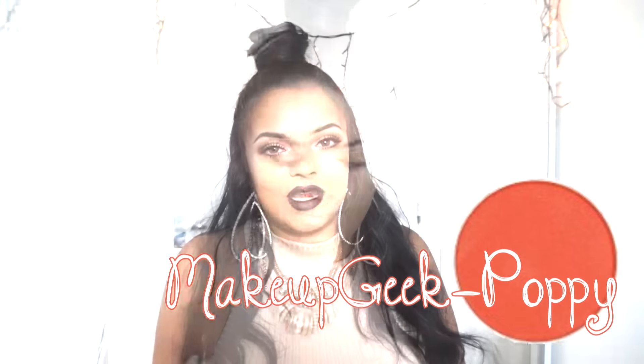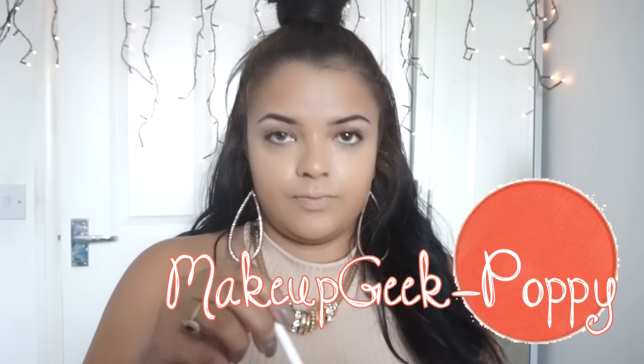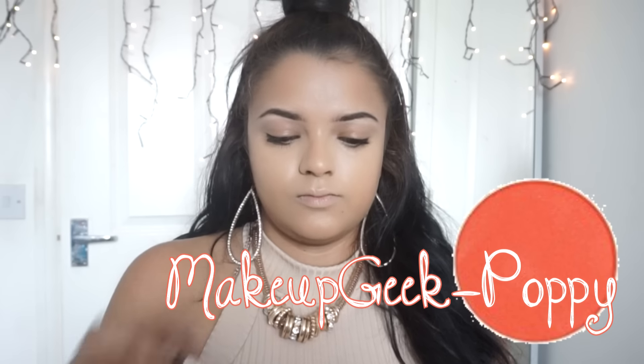Hey guys, so seeing as it's coming up to winter — I know not yet, we're still in August — but I'm a bit excited because I love my dark lips. If you would like to see how I got this look, then please keep watching. I took Makeup Geek Poppy eyeshadow and I put that all over my crease.